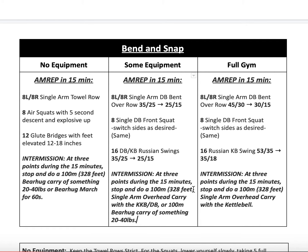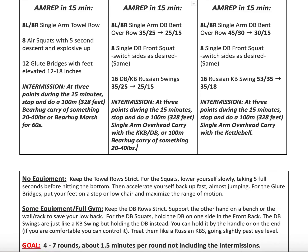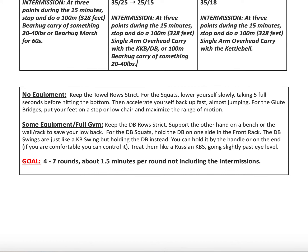100 meters is also 328 feet. If you saw what was posted in the group, you can track how far certain distances are from your house — no login or password needed. Just go on, find your location, and map it out. It's super helpful.